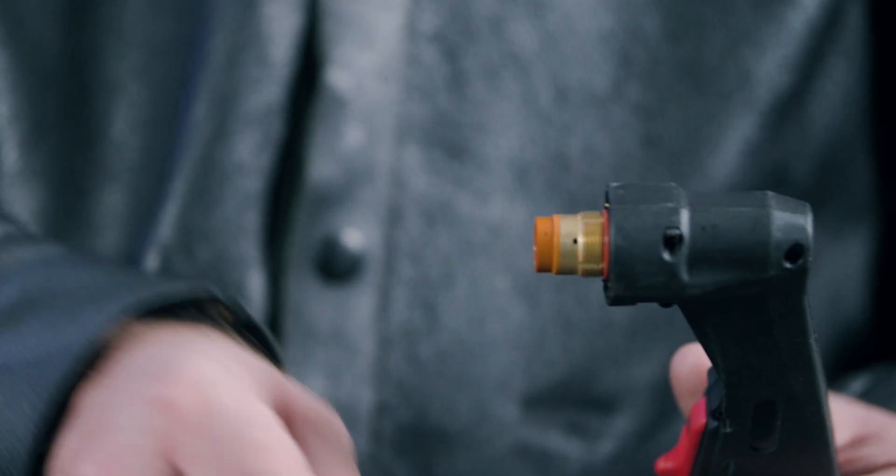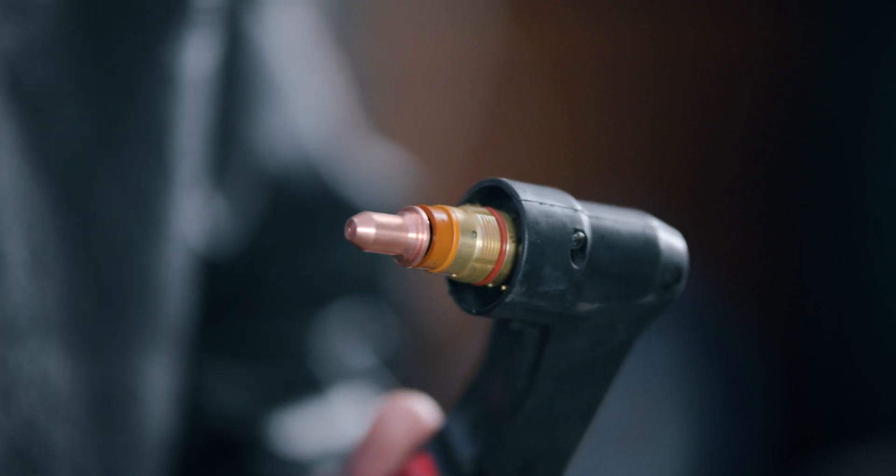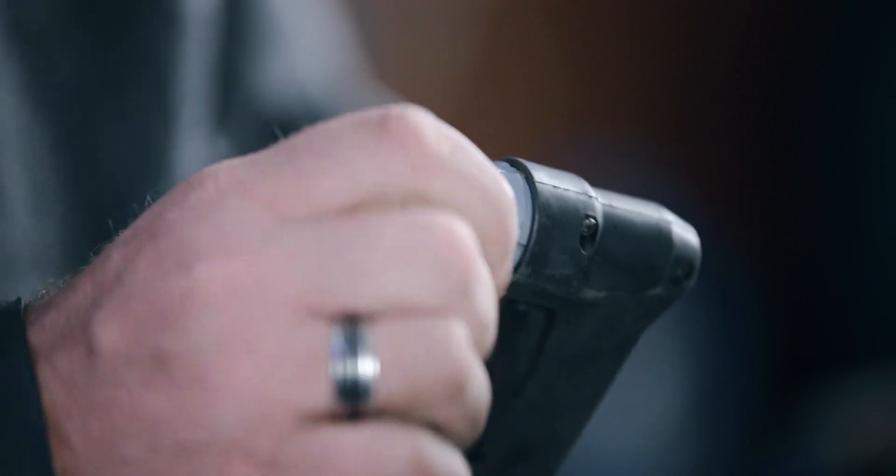We also recommend a stand-off cutting guide as this will help your consumables last longer. To put them together, simply place on the swirl ring, screw on the electrode, place on the cutting tip and finally screw on the retaining cap that holds it all together. If you're using the stand-off cutting guide, this goes over the retaining cap.